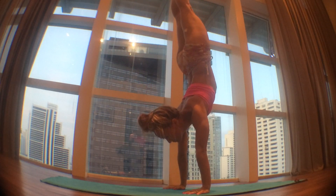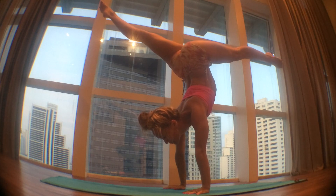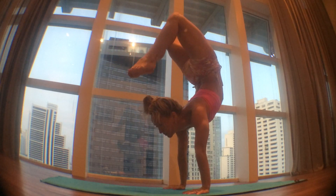Inhale and exhale, squeeze your legs to find the vertical line in the handstand, switching sides. Inhale and then exhale, open your legs, bringing your right foot back and your left foot forward. Bend your knees, reaching your right toe towards your head. Don't squeeze your hamstrings — do it from your lower back by extending the lower back.